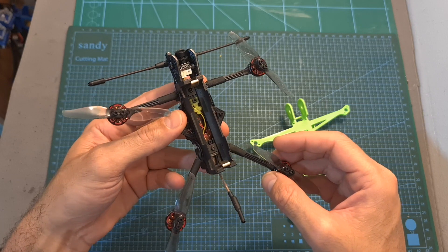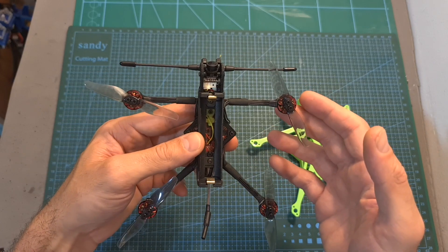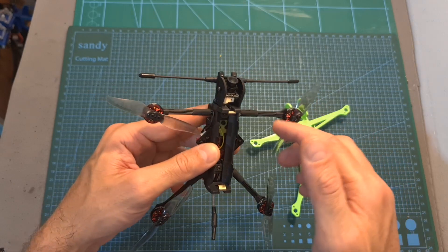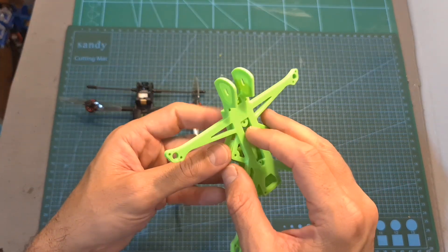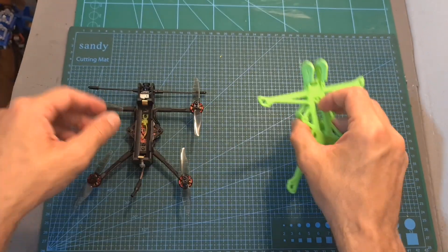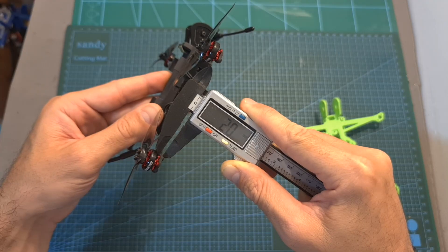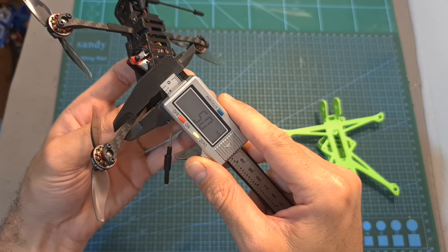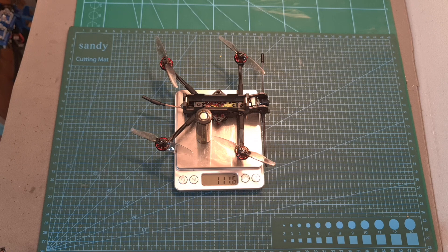As for the frame, its wheelbase is 140mm, it uses a dead cat pattern so the propellers won't get into your FPV feed, and unlike the original nano long-range frame by DaveC which is entirely 3D printed, the Recon 3 uses replaceable carbon fiber arms with a thickness of 2mm and a width of 5mm. The dry weight is 65.9 grams, and including an 18650 lithium-ion battery cell it weighs 111.6 grams.